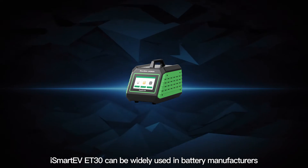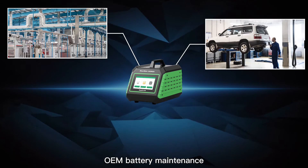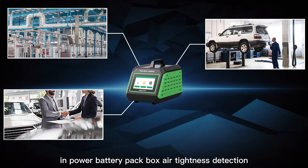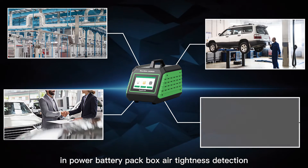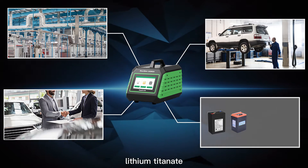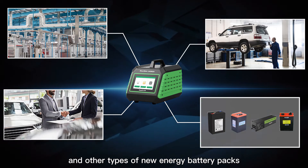The iSmart EV8030 can be widely used in battery manufacturers, OEM battery maintenance, and S-shop after-sales maintenance for power battery pack box air tightness detection. It is suitable for lithium iron phosphate, ternary lithium, lithium titanate, lithium manganate, and other types of new energy battery packs.